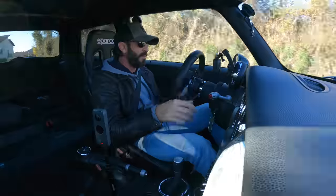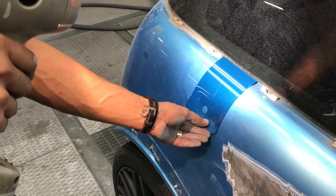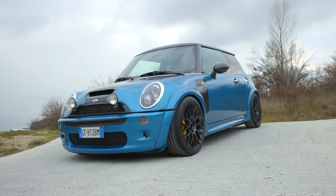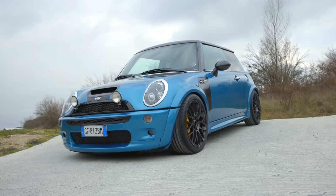Ora il titolo del video. La Mini non era proprio in buone condizioni, anzi, abbiamo rifatto subito la carrozzeria e un regolare tagliando, un'occhiata ai freni. Normale routine.